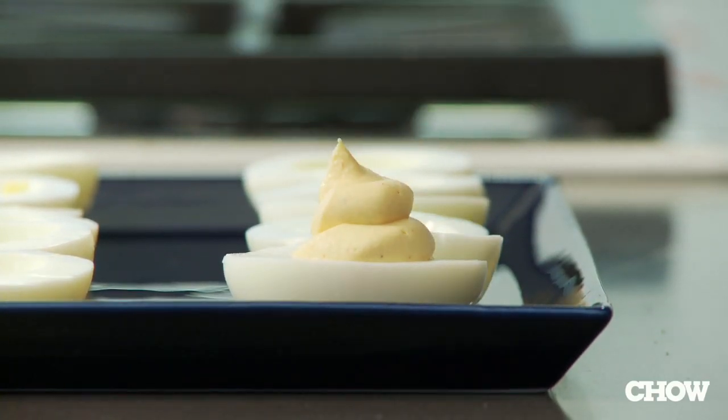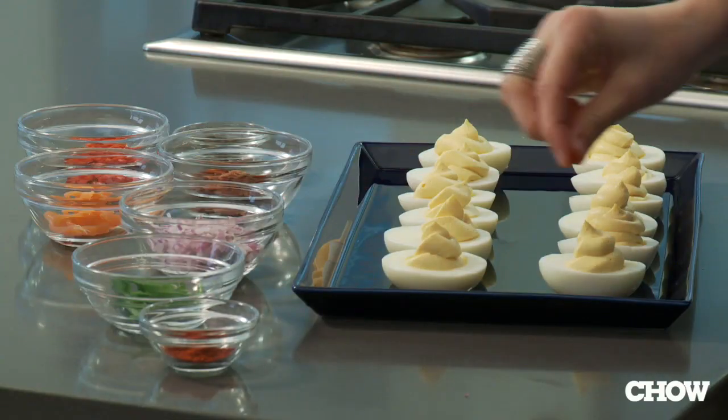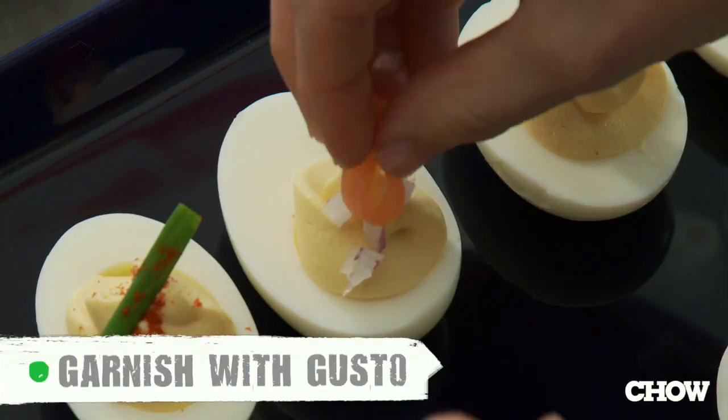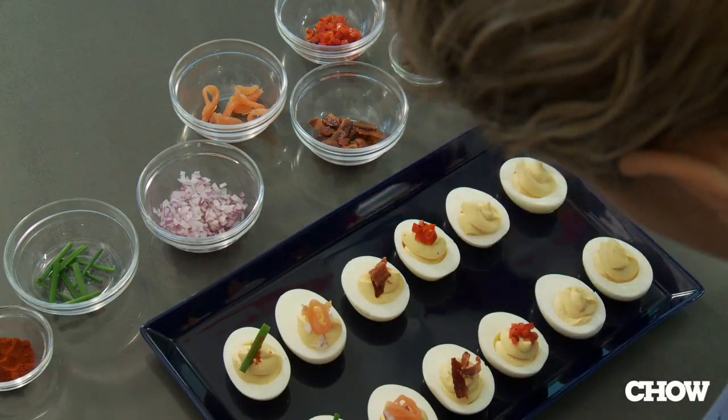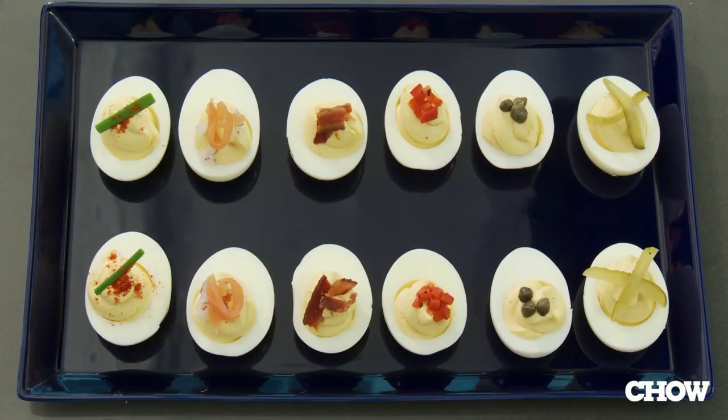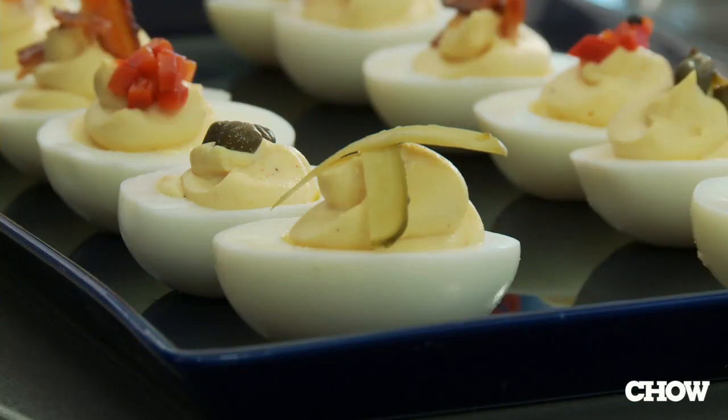Finally, you're ready to garnish your eggs — this is where the fun part comes in. Traditionally, deviled eggs are garnished with paprika and chives, but I like to use bacon, smoked salmon, capers, or roasted peppers. Anything you want really will work — just garnish away. If you follow all of these steps, you'll be left with perfectly cooked, velvety smooth deviled eggs.